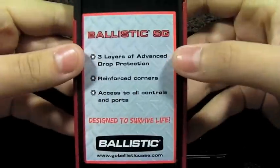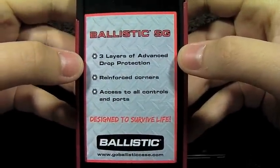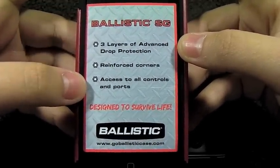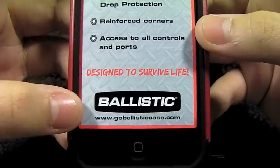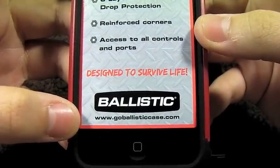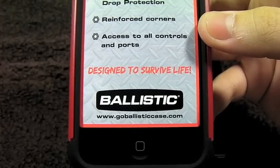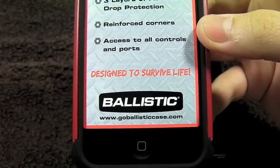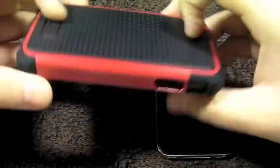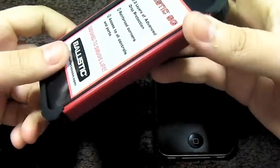This case has three layers of advanced drop protection and reinforced corners, and it provides access to all controls and ports. This is from Ballistic and you can check them out at www.goballisticcase.com. This product retails for $34.95 and comes in two color combinations: black and red, which is what we have right here, and black and black.